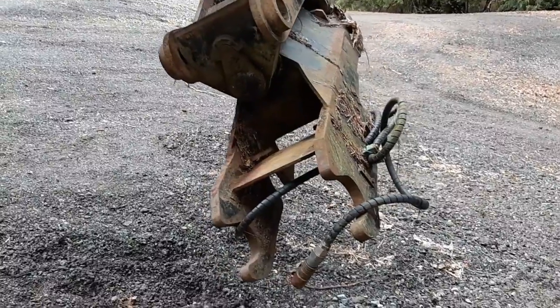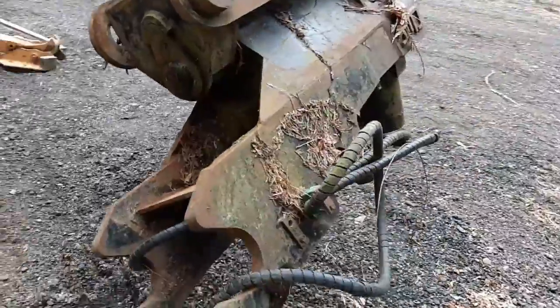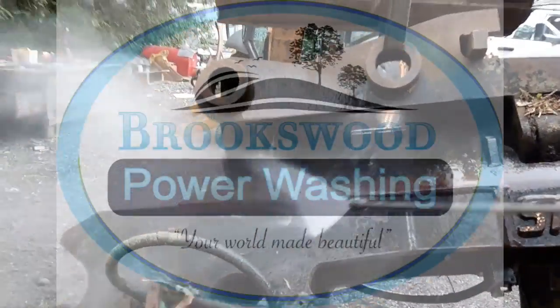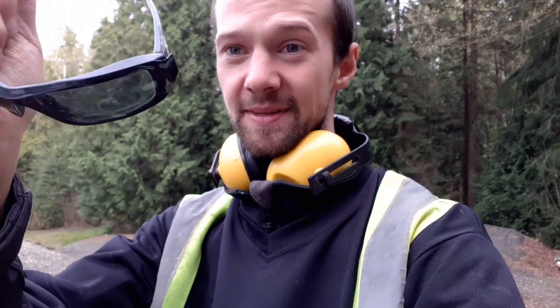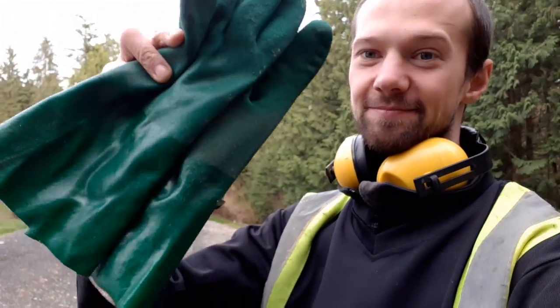Today for our client, I'm cleaning off this wrist so he can get painted. During the job it's pretty important to have earmuffs, glasses, and gloves. I'll put these on and I'm going to get to cleaning this piece of equipment for the client.